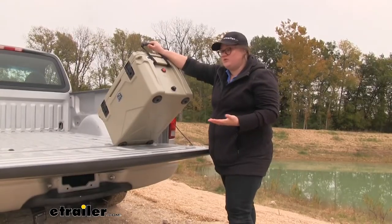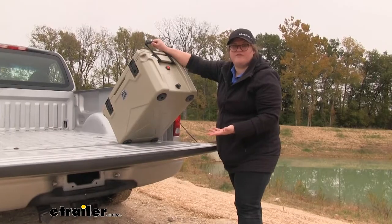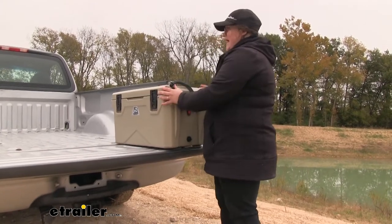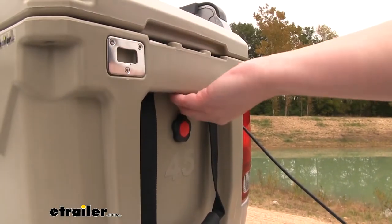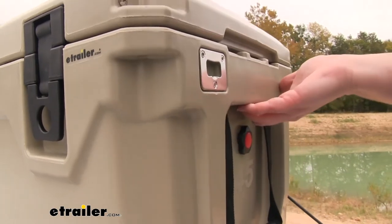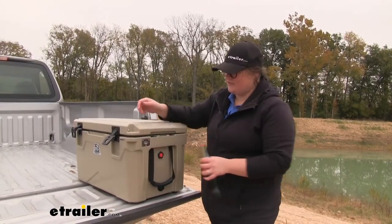Something I like about this cooler as well is that it's going to have these rubber feet, which are going to protect your truck bed from any scratches or abrasions. It's also going to make it so that it's not going to just slide around in the bed of your truck when you're driving. There's also enough space here that you can get your hand into the cooler so if you just need to pull it out without using the handle, you can. And an added bonus is the bottle opener on the side.